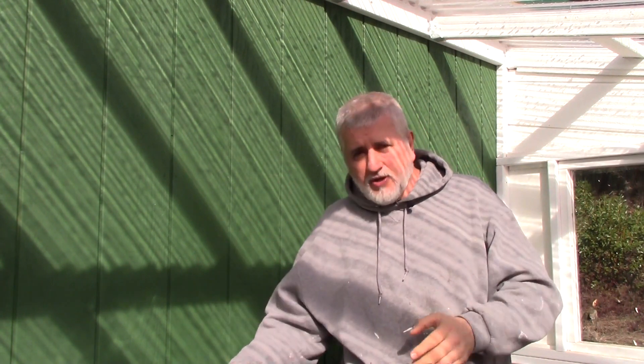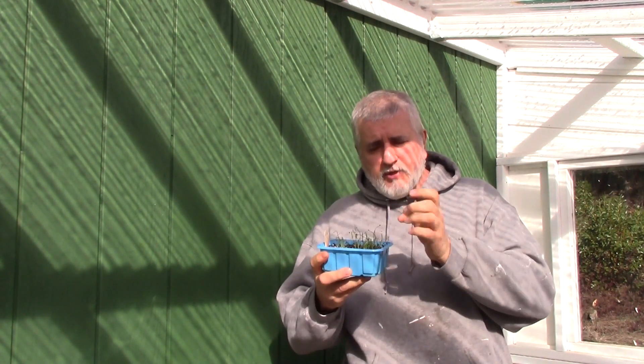So to grow from seeds or transplants, it's pretty much the same thing because you're growing from seed and then you're going to take them as a transplant and put them in your garden.